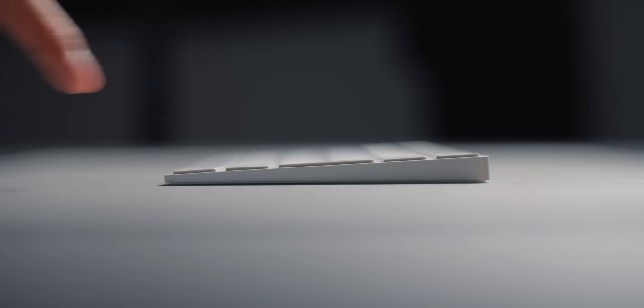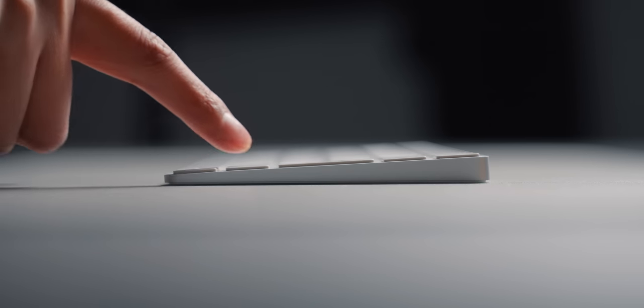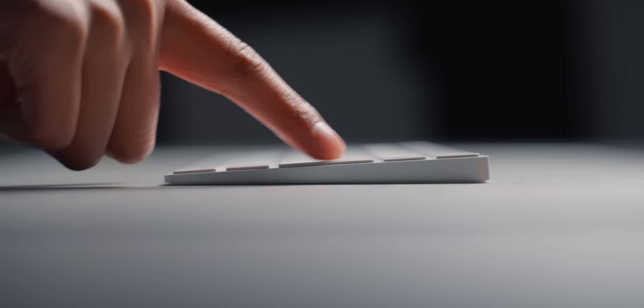Regular keyboards also have a lot less travel because of it. Travel is a nice thing to have — having a lot more travel in your keys is much nicer because it gives you that tactility. But because I've been using the Apple Magic Keyboard for so long, I've actually gotten used to the short travel. There's also fewer things actually happening, which obviously means fewer parts. That's also why it's cheaper.